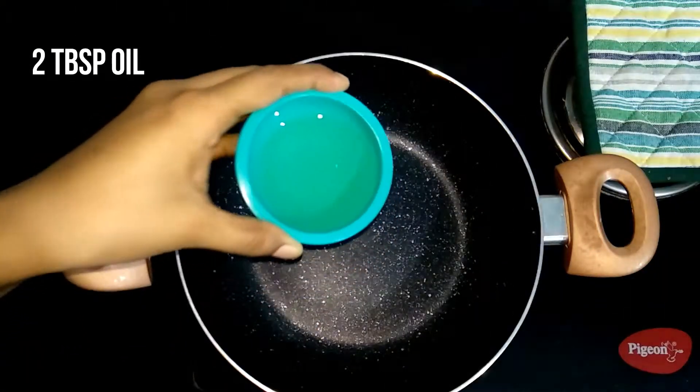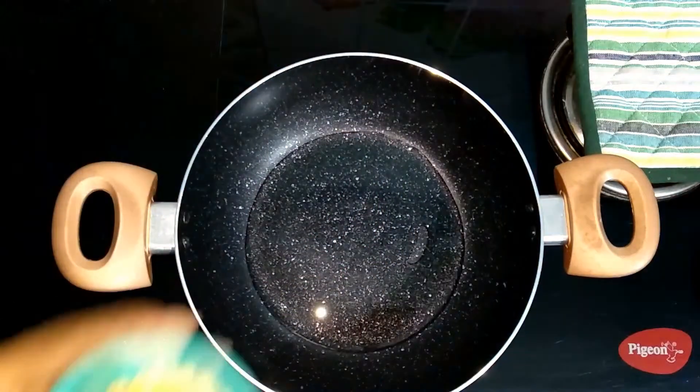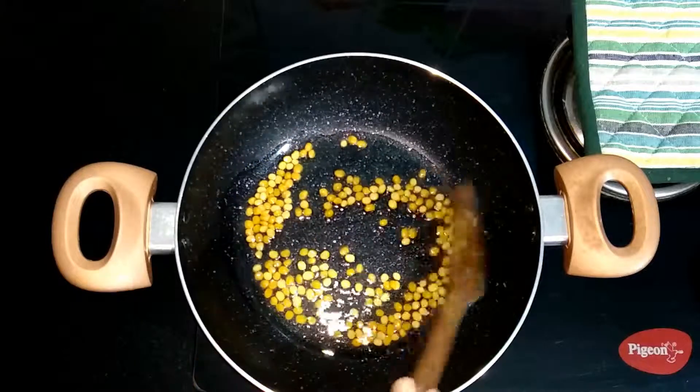Heat the pan and add in two tablespoons of cooking oil. When the oil is hot and ready, add in two tablespoons of gram dal. Sauté the gram dal until they turn golden brown.